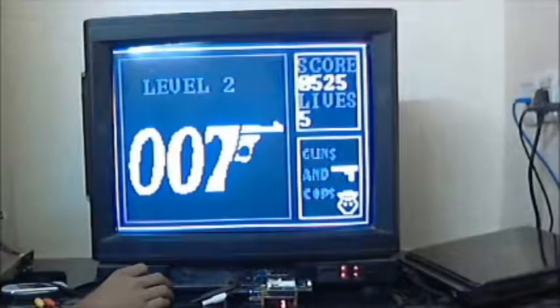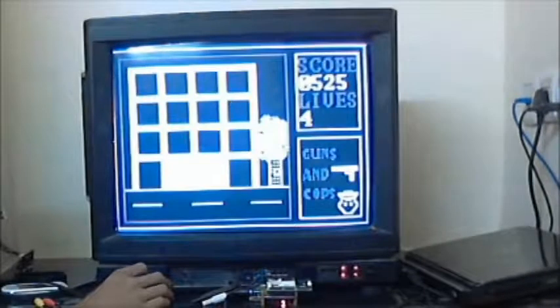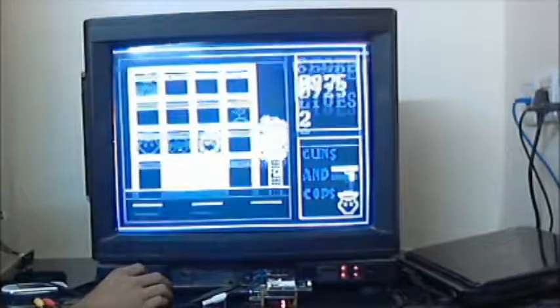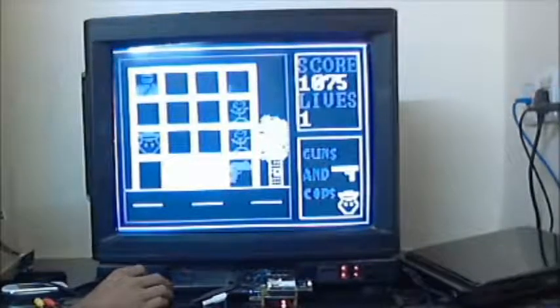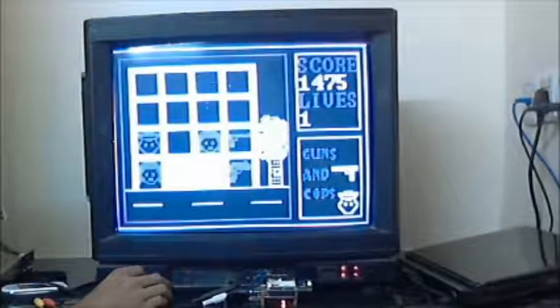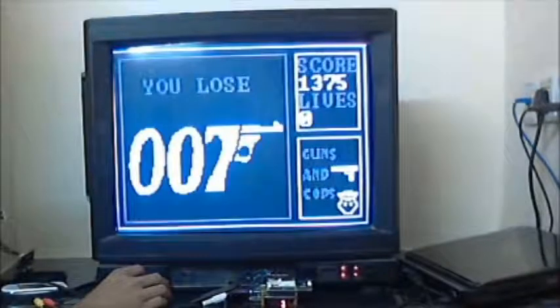If you get a score of 500, you go to the next level. If you shoot at the police, you lose a life. Lose 5 lives and the game is over.